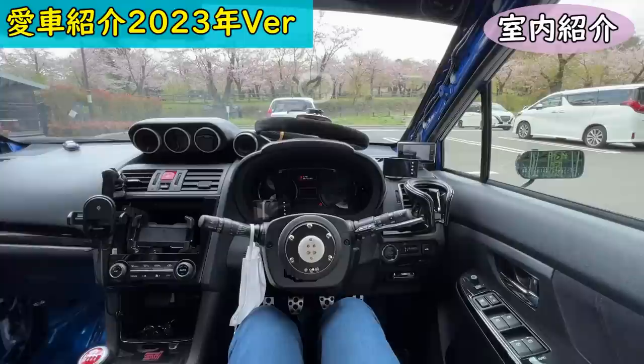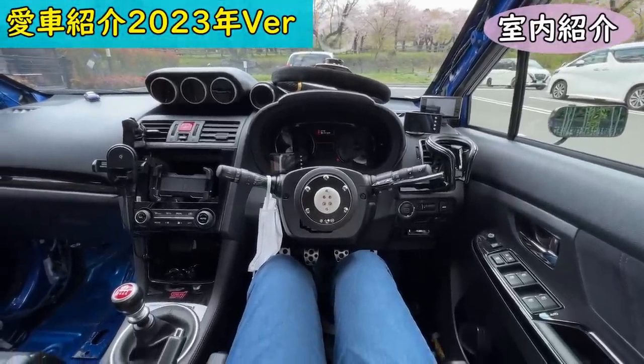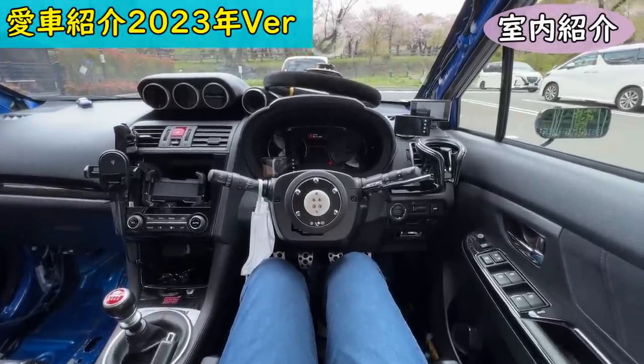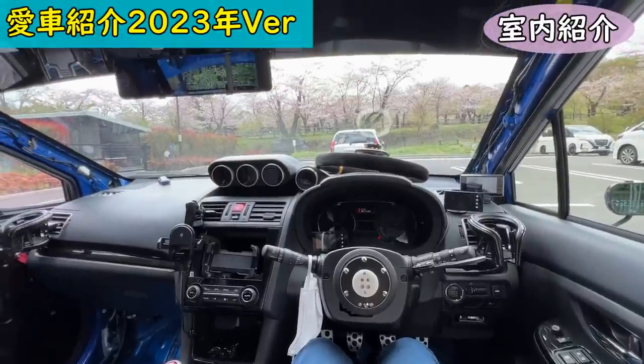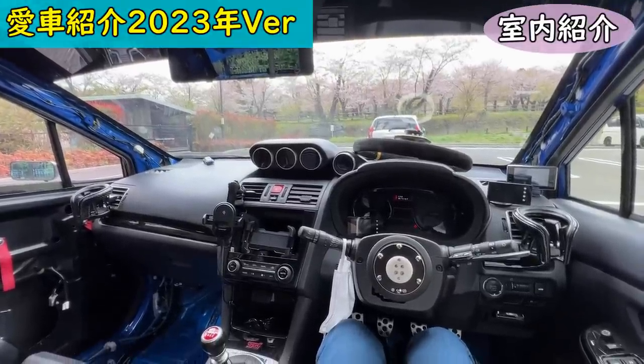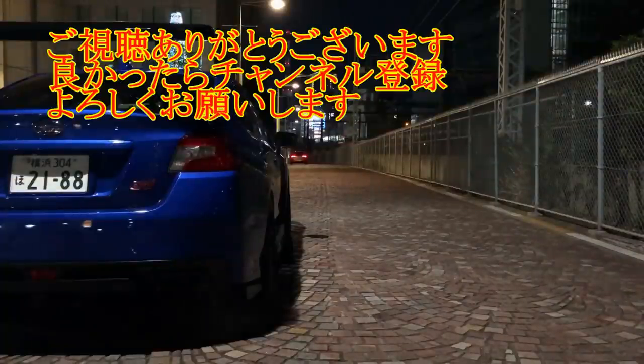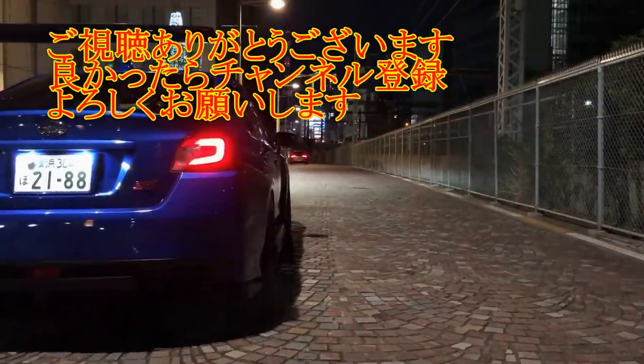I'd still like to change the shift knob and a few other things. This has been my first car introduction video in about 2–3 years. After 5 years of development, while it's not fully matured yet, it's getting close to complete. That's my VAB introduction — thank you for watching!